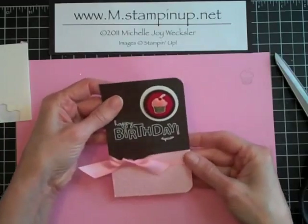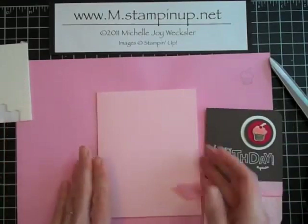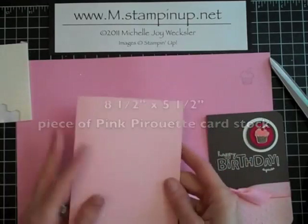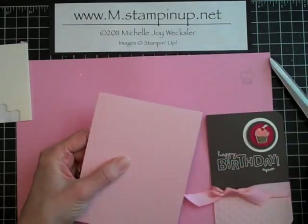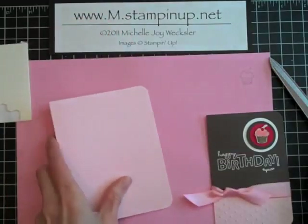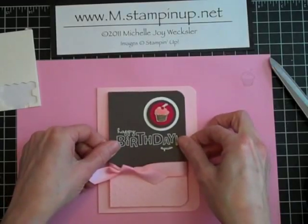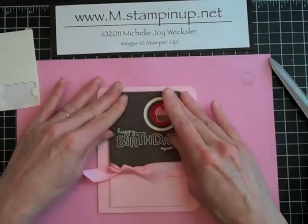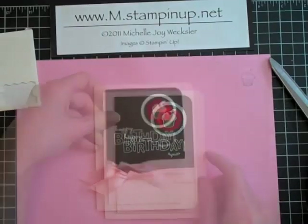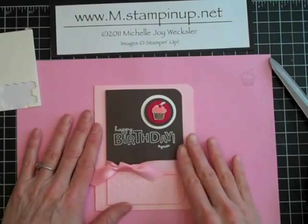Last but not least, we're going to take this entire panel and place it onto a pink pirouette card base. This is 8½ by 5½ and I just scored it in the middle. Before we adhere it, I want to go ahead and round the top and bottom corners also. Then we're going to use dimensionals to adhere that to pretty much the center of the card. And there you have it — a really adorable little card using that faux frosting technique. I hope you've enjoyed this episode of Card Play and I look forward to seeing you again soon here in the Craft Room.